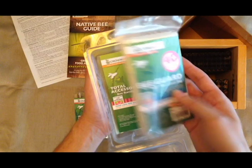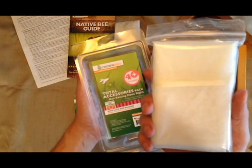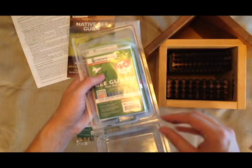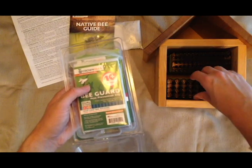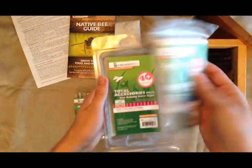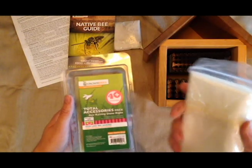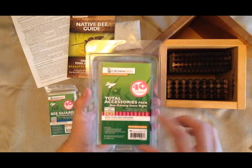After that we have a bee guard — it's a sort of net. Over time, after the mason bee season has ended, I can take this tray out and put it in this bee guard. This will keep pests and other critters from getting into the tubes while the eggs grow into larvae and turn into adults.